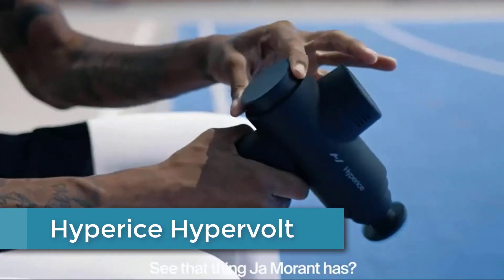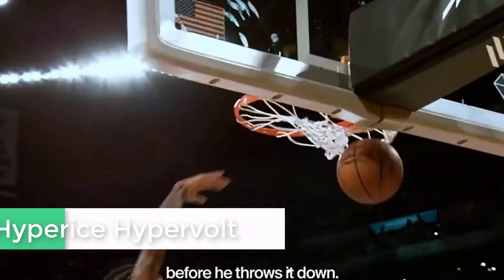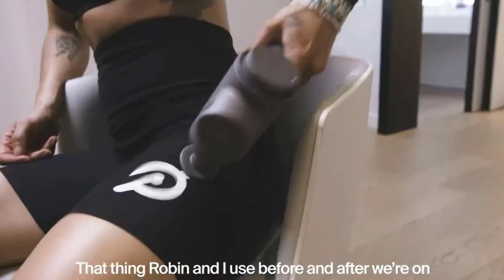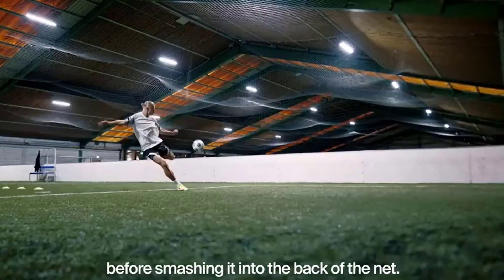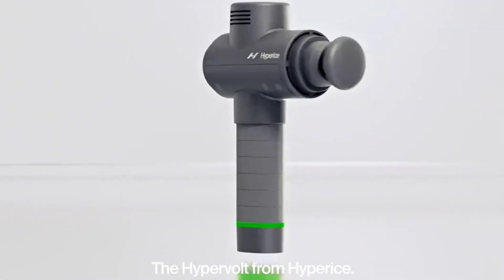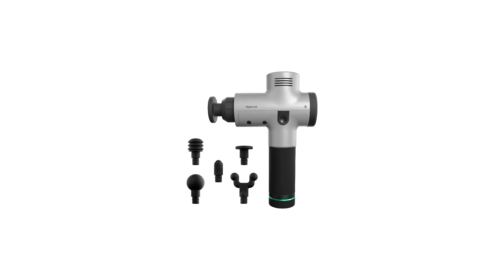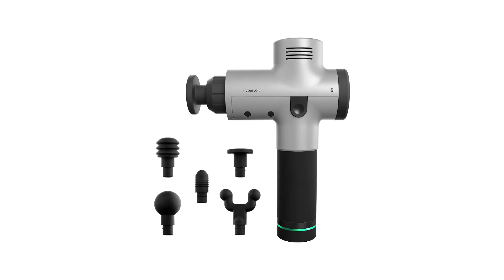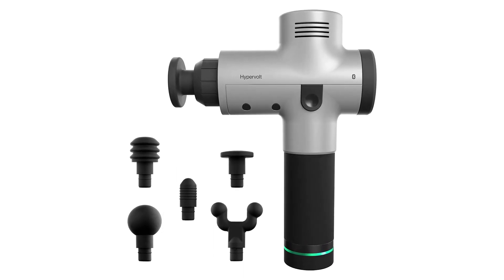At number 2: the Hyperice Hypervolt. This handheld percussion massage device is designed to help alleviate muscle soreness and stiffness. It features a powerful motor that delivers high-intensity vibrations to targeted areas of the body, helping to increase blood flow and decrease muscle tension. The device comes with several interchangeable attachments, including a round head for general use, a bullet head for deep tissue massage, and a fork head for targeting specific areas like the spine and neck. The Hypervolt also has three speed settings and a rechargeable battery, making it a convenient and portable option for muscle recovery.